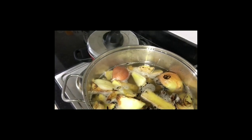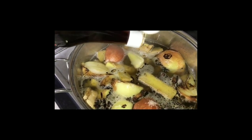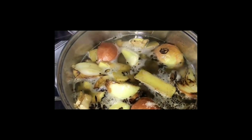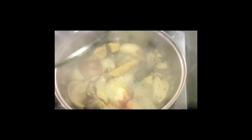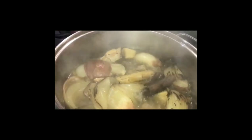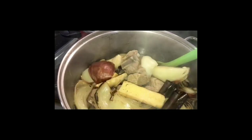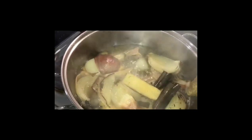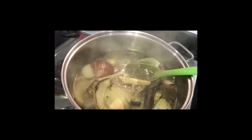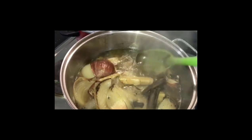Also add patis or fish sauce — just a small amount, because you don't want it to be overwhelmingly salty. The amount of patis depends on your taste. By this time the beef should be medyo fork tender — just a few more minutes. Look how clear the soup is — that's exactly how it should be, so don't skip the cleaning process earlier.